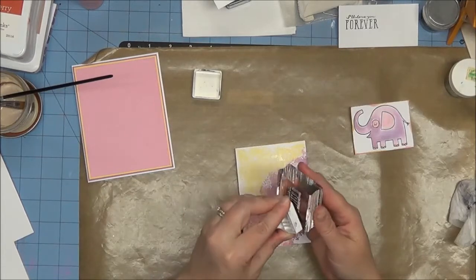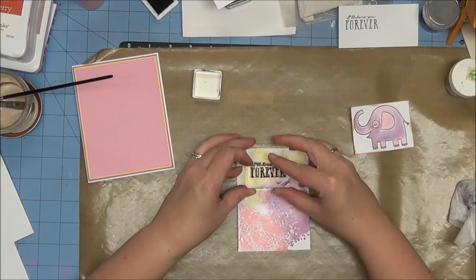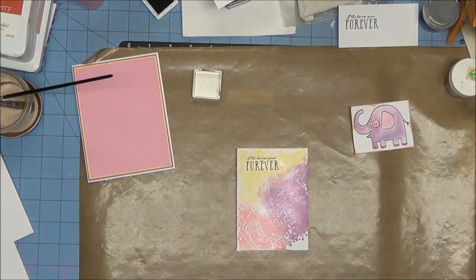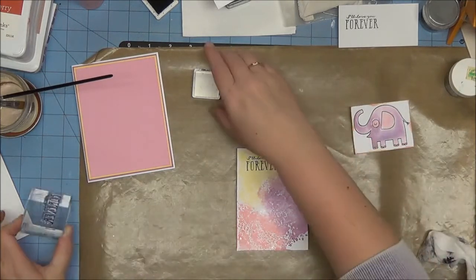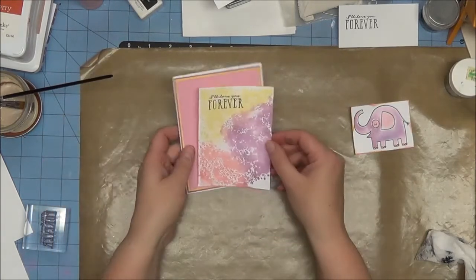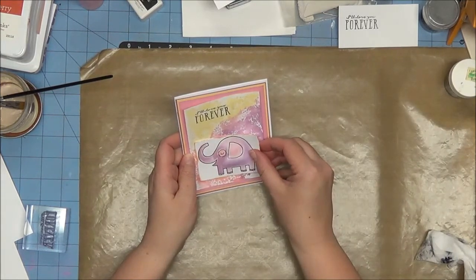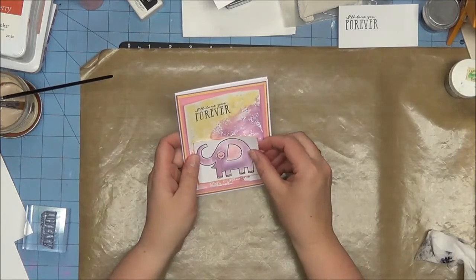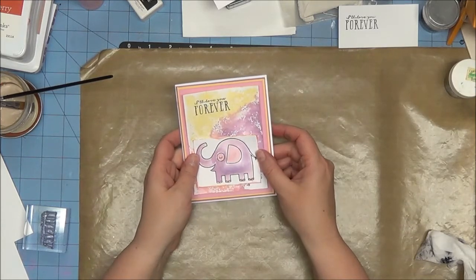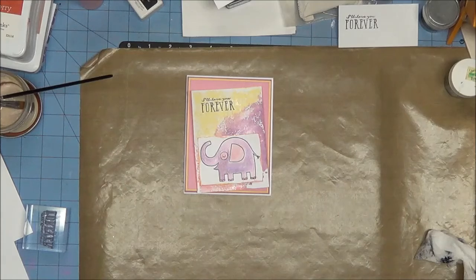If you've read the story you know it says 'I'll love you forever, I'll like you for always, as long as I'm living my baby you'll be.' I'm going to put this up in that corner just a tad — just like that, 'I'll love you forever.' As I'm looking at that I thought about putting a piece of ribbon on it, but the Close to My Heart ribbon I have has all sorts of shapes and colors and this is already a busy enough card. What I could do is grab a piece of sheer ribbon instead.